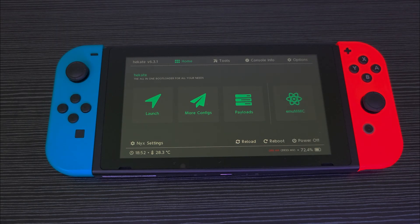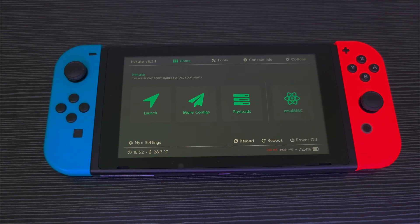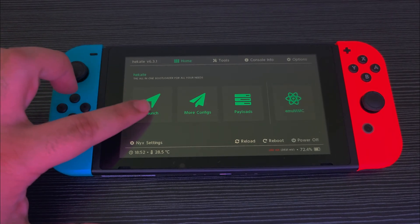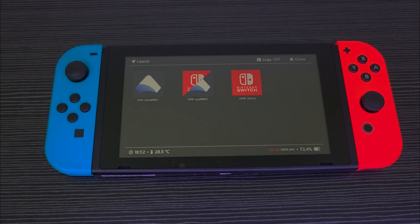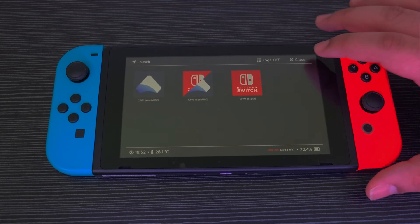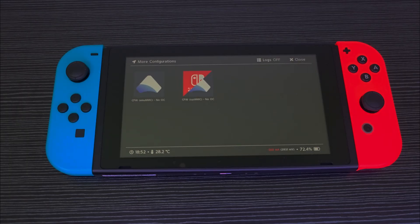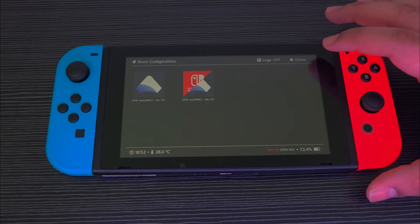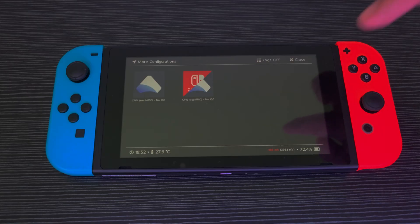The things you're going to notice when you boot up the switch for the first time with NX Venom are the following: at launch you're going to see the three options you usually see on Hekate — CFW, CFW CSMMC, and Stock — but you'll also notice that under More Configs you will see two options which are the regular EmuNAND and SysNAND but without overclocking. I'll explain what to do with these later.